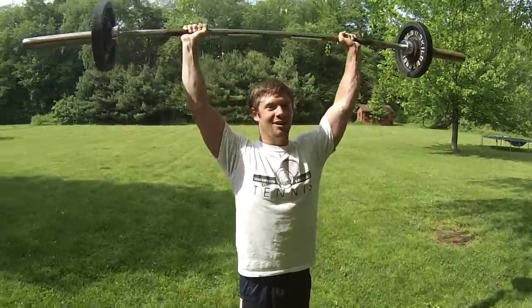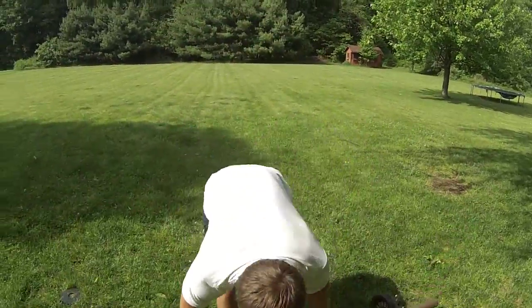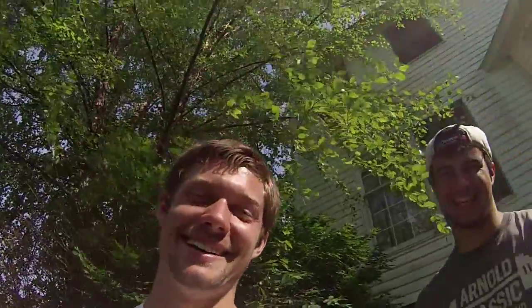Reverse. Alright guys, so you saw our little outdoor leg workout. Not much to it, but I'll tell you what, we're just talking — our buns are pretty sore. Pretty tired right now.